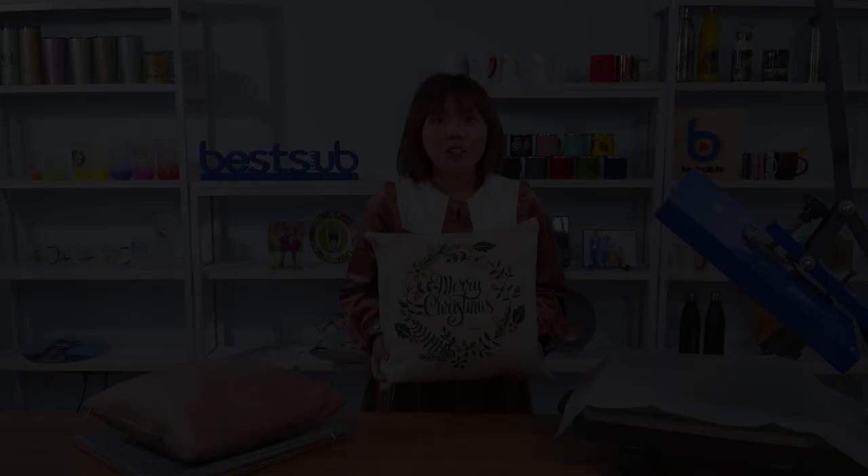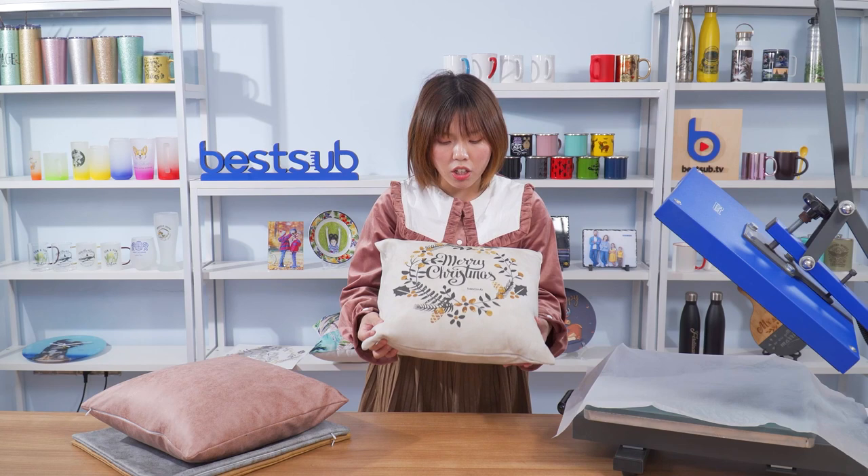Do you guys like the printout picture? I think the colors are great and the whole image just looks so amazing.